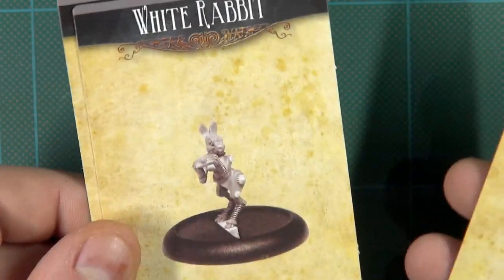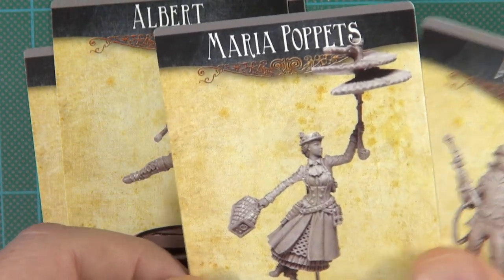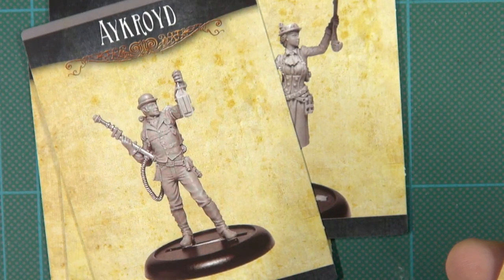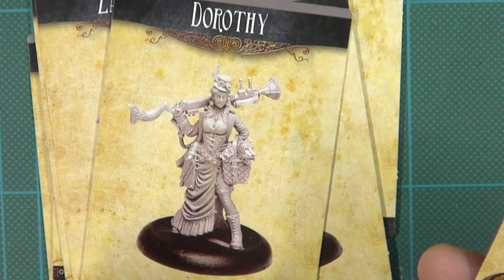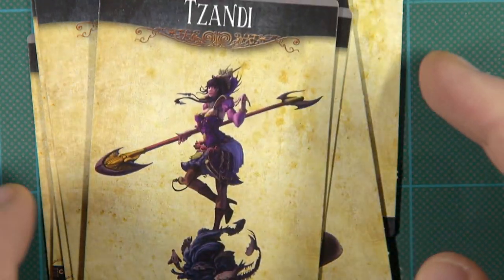So I have the Guild of Harmony built. The guild consists of Alice and her White Rabbit, Albert and Maria Poppets, Chim Chiminy, Ackroyd, Zara Craft, Tinkerbell, Dorothy, and I also have the collector's version of Zandy. Let's take a look at the figures, starting off with Alice and the White Rabbit.